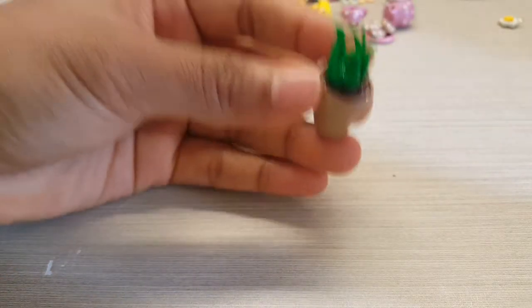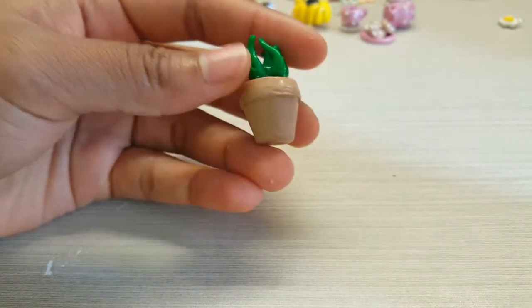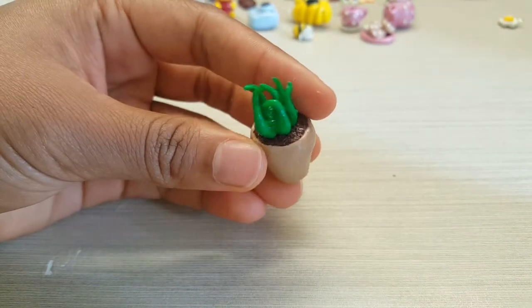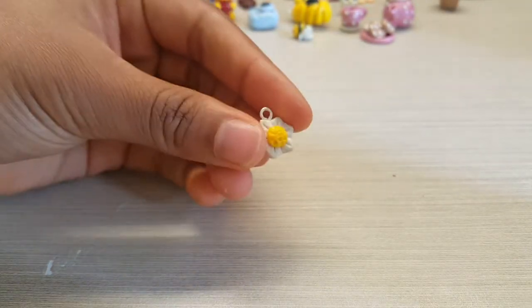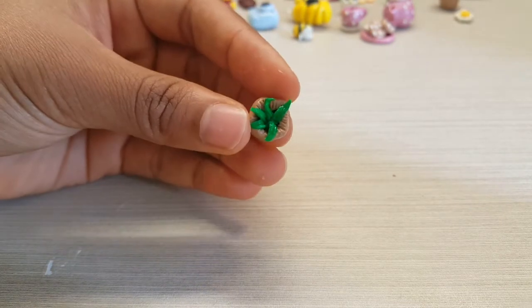I've got a plant charm, a little flower charm, and another little potted plant.